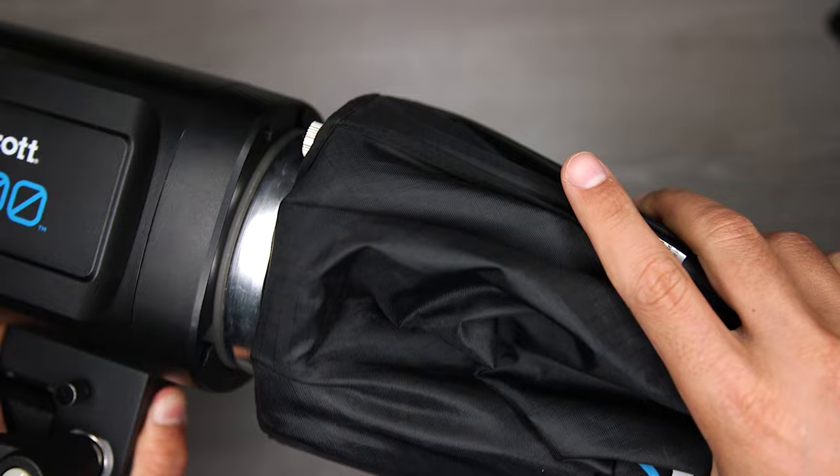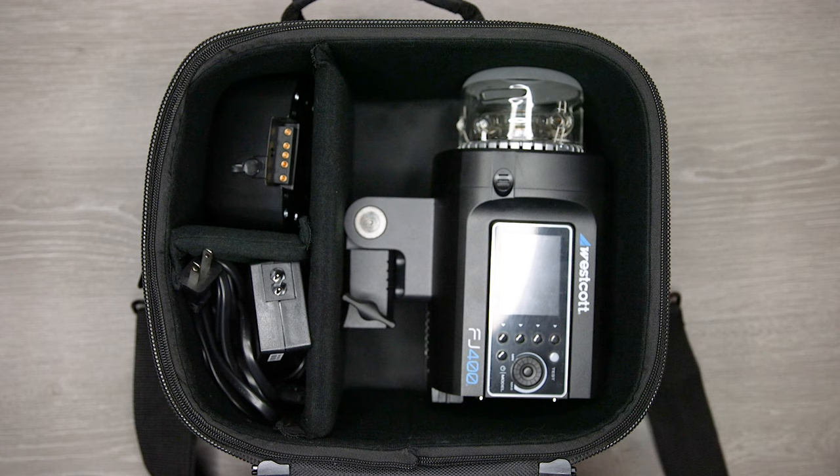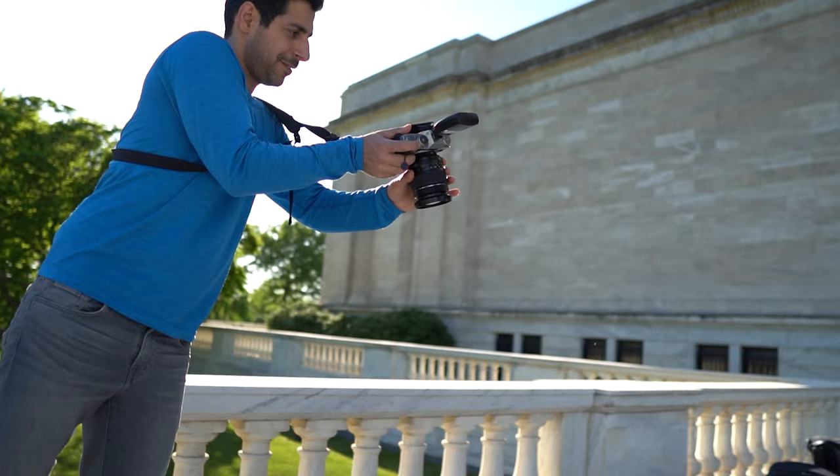We also get a switch insert, which lets you quickly adapt any RapidBox switch to Bowens mount lights like the FJ400. We also get an AC adapter and a cord, so we can use the light while it's plugged in, as well as charge the battery. And finally, we have a USB-C to USB-A cable for firmware updates. Everything you get fits really nicely in the provided gear case, and the whole setup is still small enough to bring on location.